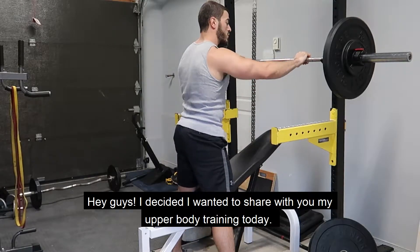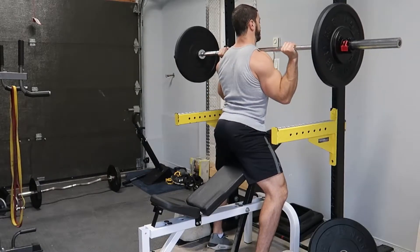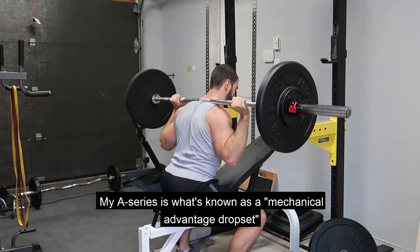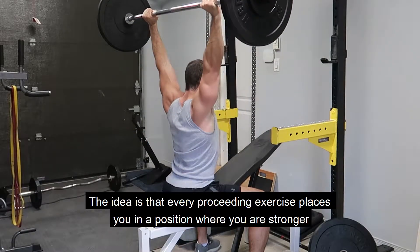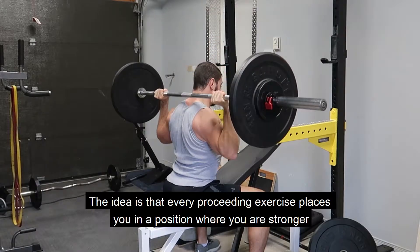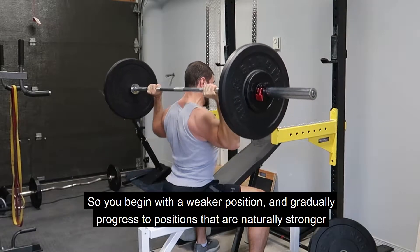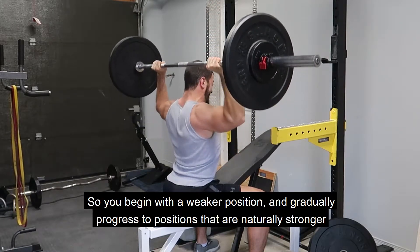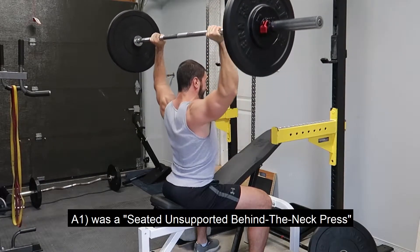Hey guys, I decided I wanted to share with you my upper body training today and explain what I'm doing. My A-Series is what's known as a mechanical advantage drop set, where in this case I am using three exercises. The idea is that every proceeding exercise places you in a position where you are stronger, so you begin with a weaker position and gradually progress to positions that are naturally stronger as you fatigue from exercise to exercise.